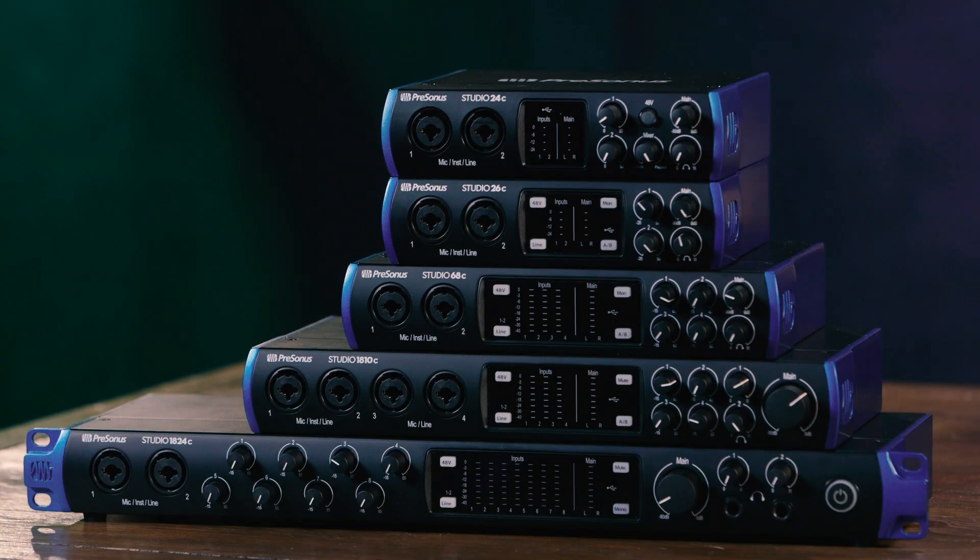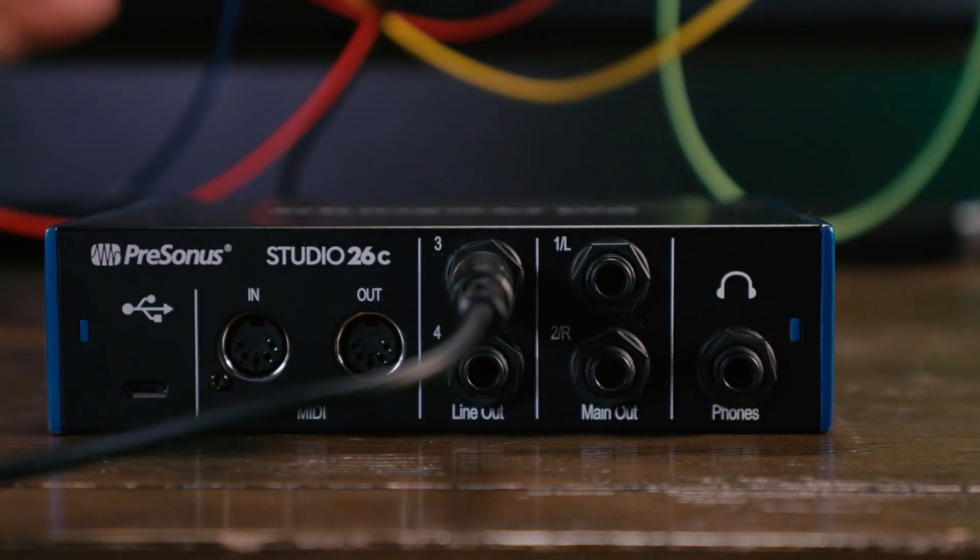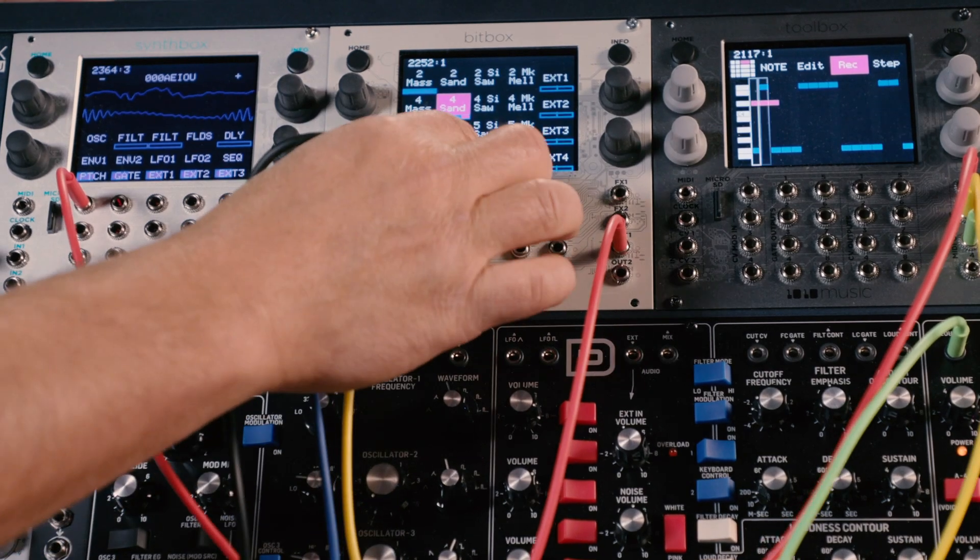The Studio Series also feature something really unique in this price range, and that's DC coupled outputs. DC coupled outputs allow you to send control voltage from your DAW to external synths and Eurorack gear — very cool.